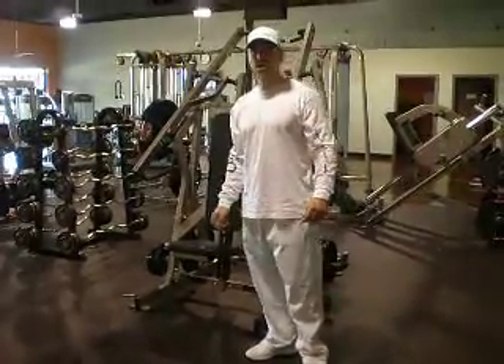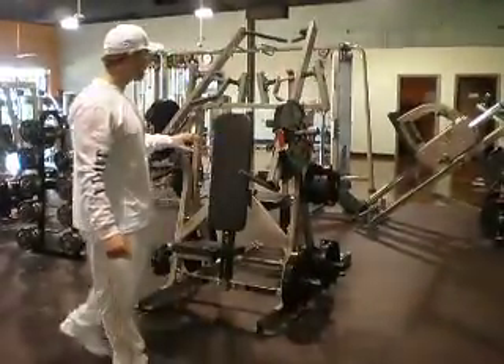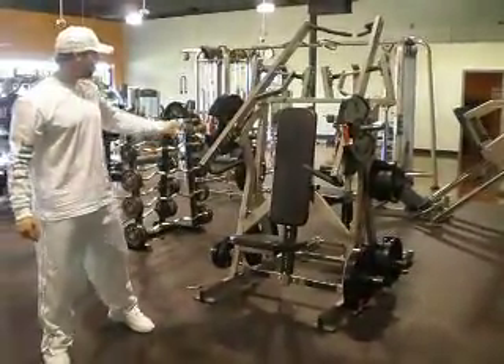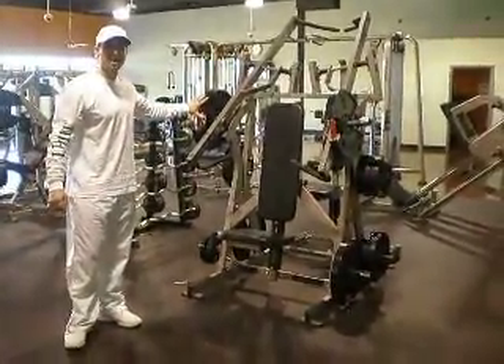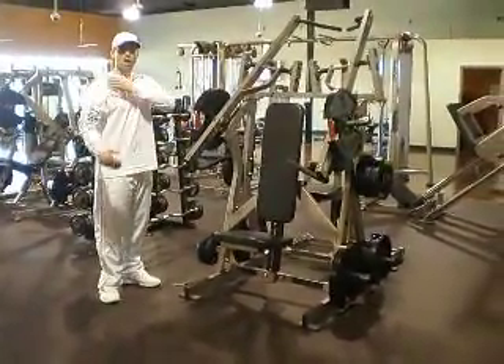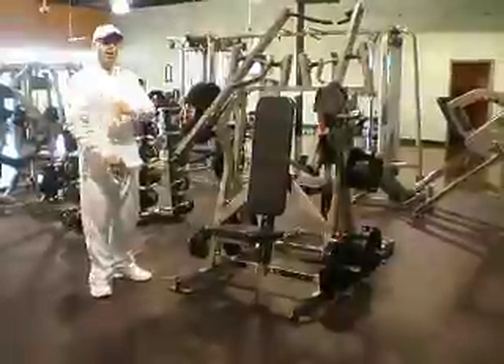Hi, this is Cory Moore with Unique Physique. The piece of equipment that we have here is a dual double exercise hammer string equipment. The first movement here is going to be an incline chest press, primarily focusing on the upper part of the pec muscle, the anterior deltoid, and the tricep.